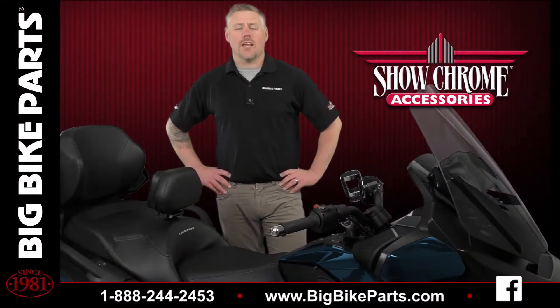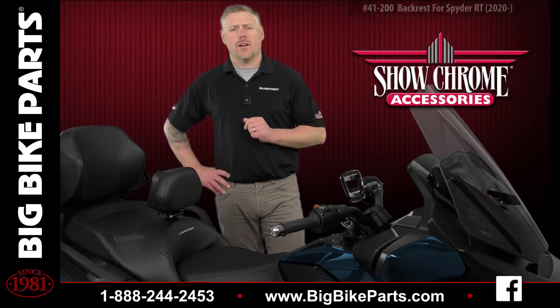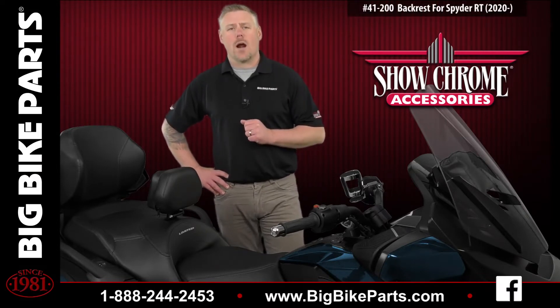Welcome. Brandon here with Showcrum Accessories to introduce another brand new item for the 2020 and newer K&N Spider RTs. This particular product is going to add additional fitments for the smart mount backrest.